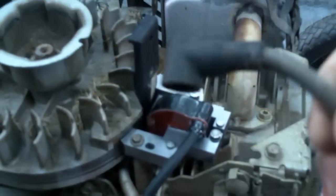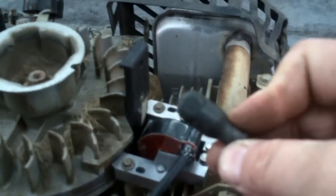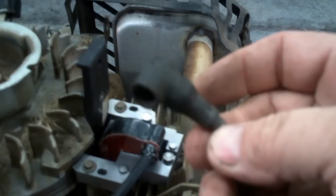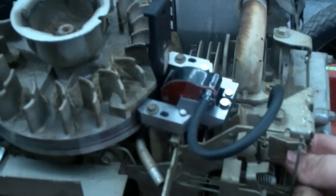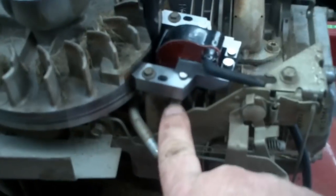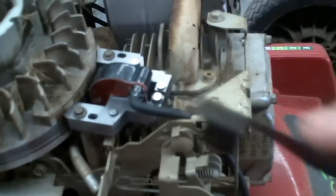The new ignition module is not going to come with a spark plug cap. You can either order a new one or just use the old one off the old coil — just pull it off with your fingers, it might be a little tough but it'll come. Go ahead and snake your wire back down through the cylinder fins and hook up your kill wire. Then remove your tool.